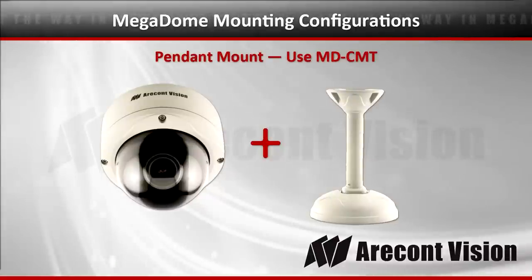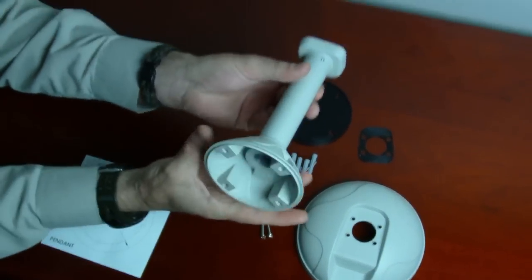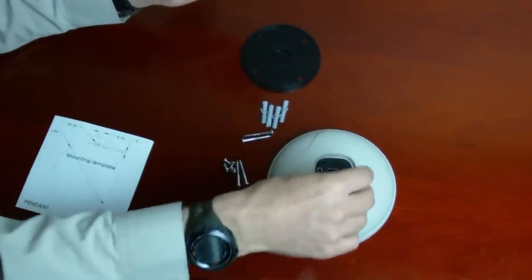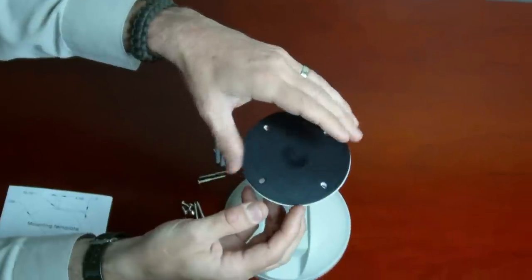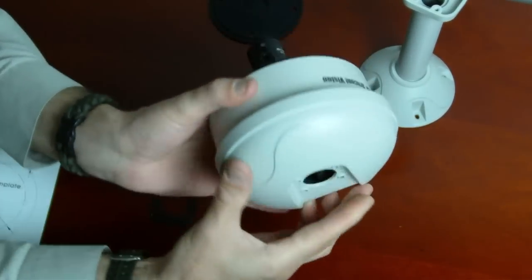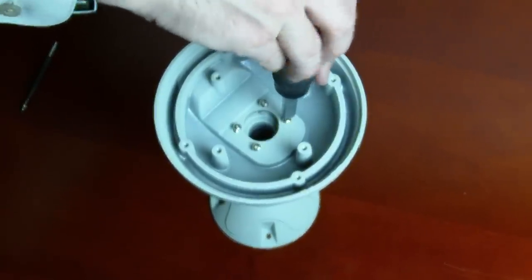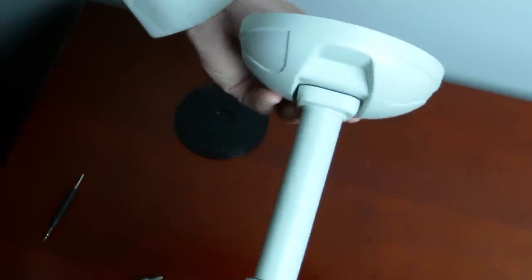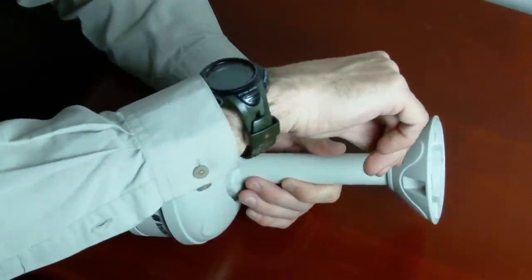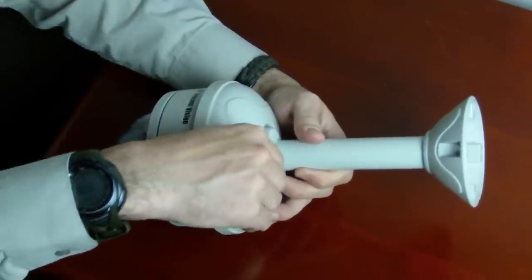Now we're going to show you the pendant mount — the camera plus the MDCMT. There's the pendant itself and the base. There's a gasket to seal the hood and the pendant together, and a gasket for the top where the pendant mounts up against the ceiling. With the dome itself, use the gasket supplied with the Megadome before placing it into the hood and tightening the screws. Place the gasket on the top of the pendant. There are two screws on either side of the pipe that can be loosened — you could replace this with your own one-inch pipe. Be careful to seal the pipe if you are going to replace it with a longer pipe.